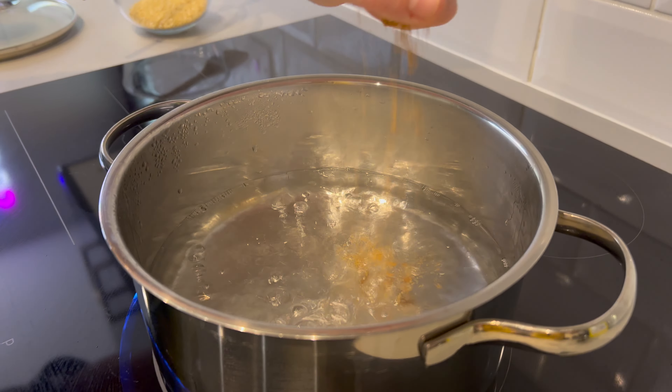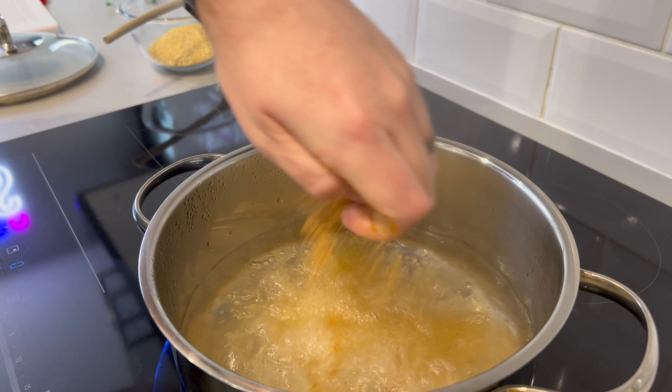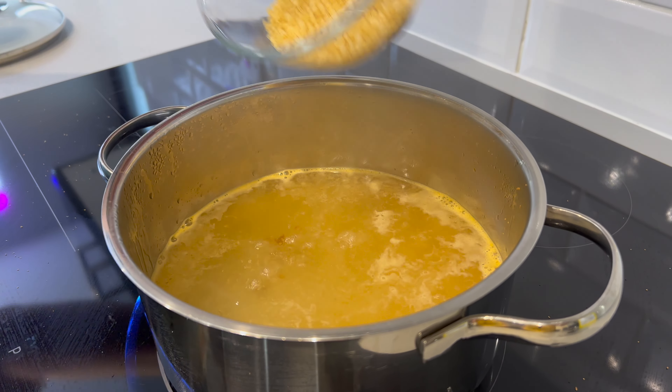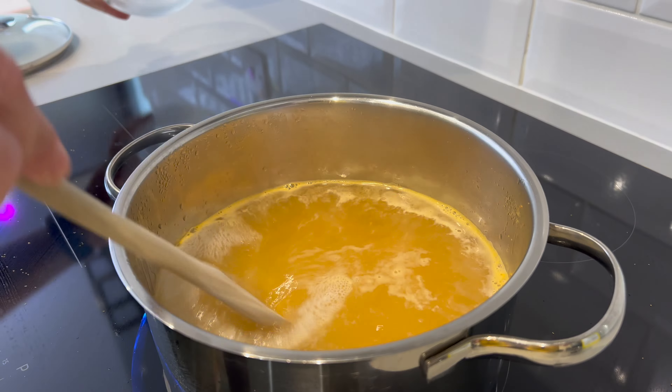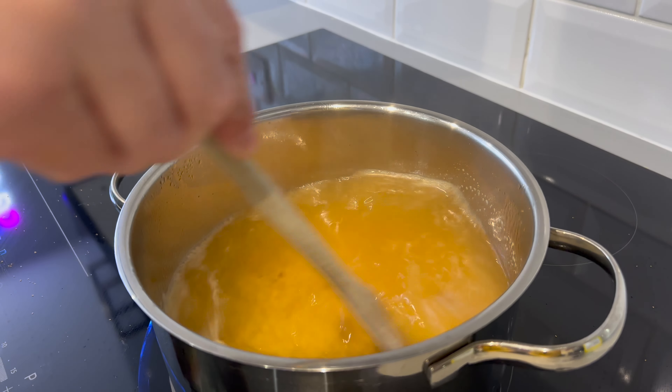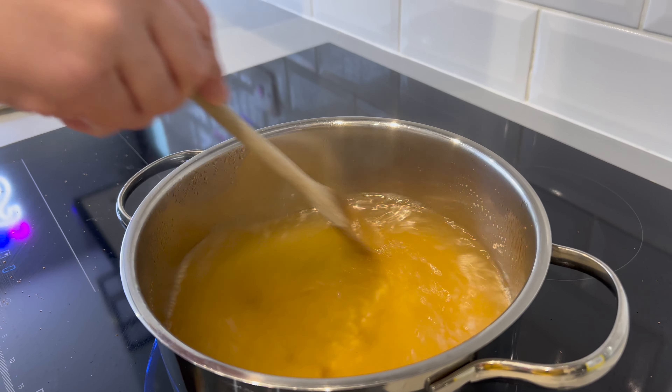Step one: prepare your couscous. Bring a pan of water to the boil — we like to crumble in a vegetable stock cube just to add a bit of flavour. We're just renegades. Add that in and then add your couscous. Give it a good stir, and then once that's come to the boil, cover with the lid and simmer for six to eight minutes, then drain it and leave it to cool. Simple as that.